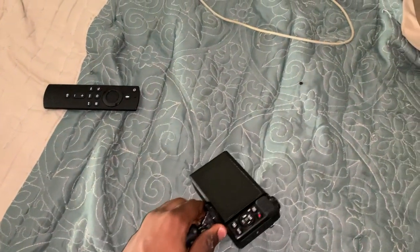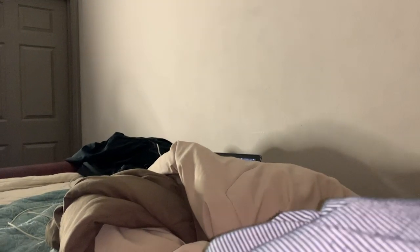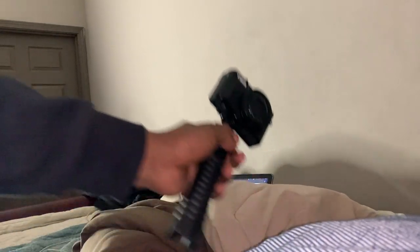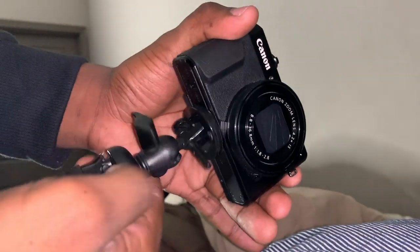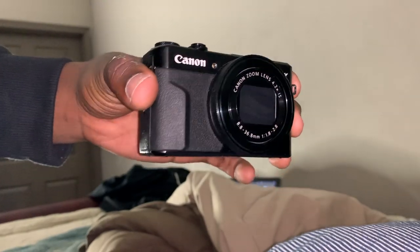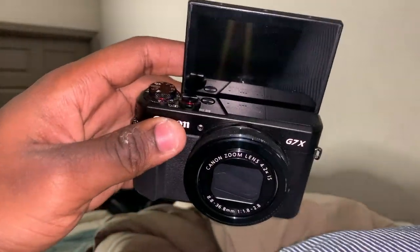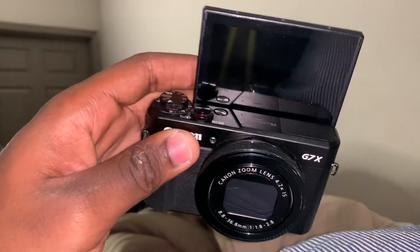Let me show y'all real quick. See how small this is? This camera is little — it's not even that big. You can take it anywhere with you. And it even has a flip-up screen. A lot of y'all can use a flip-up screen so you can watch yourself when you record — it's just like looking in the mirror while you're shooting a video, just to make sure everything is 100% how you want it.